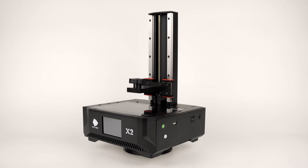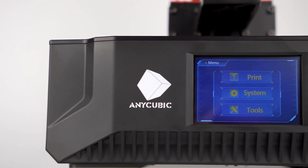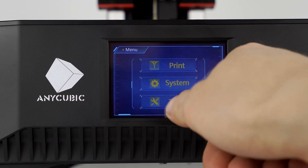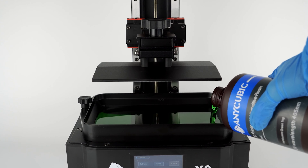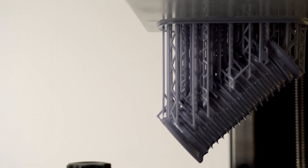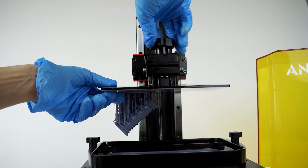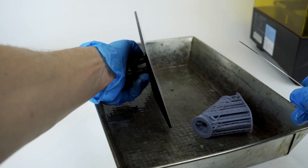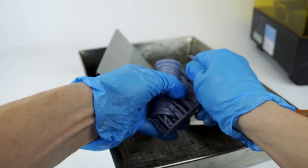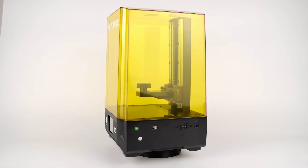The Anycubic Photon Mono X2 has a large build volume, fast print speed, high resolution 4K screen, and robust construction. This printer offers an expansive build volume allowing you to print larger miniatures or multiple models simultaneously. Its fast printing speed of 60 millimeters per hour and high screen resolution result in detailed and high quality prints. The Mono X2 is well regarded by those seeking efficiency and large print capabilities.